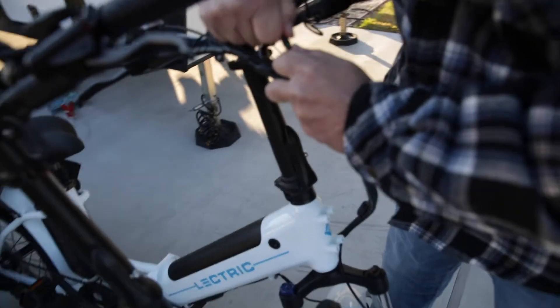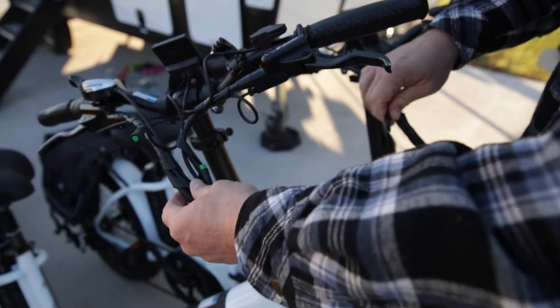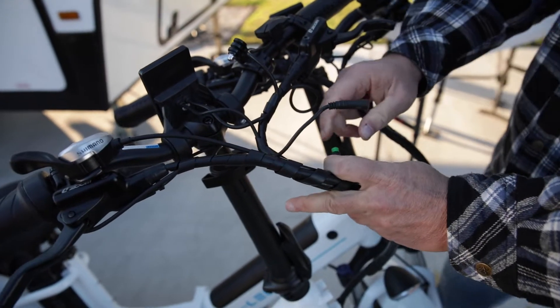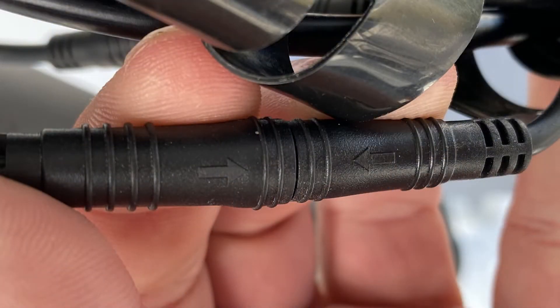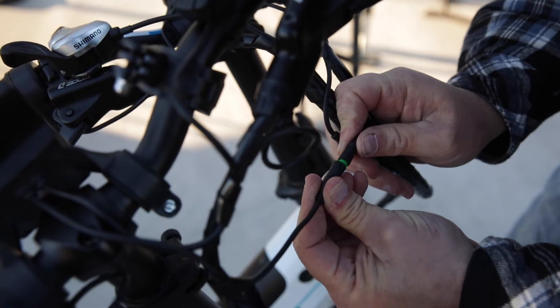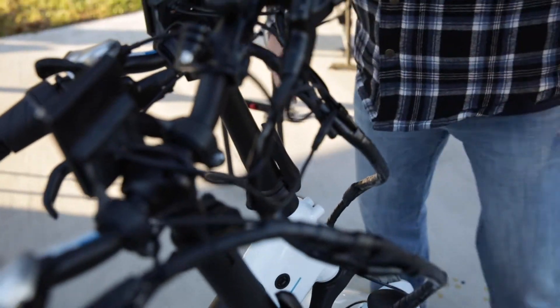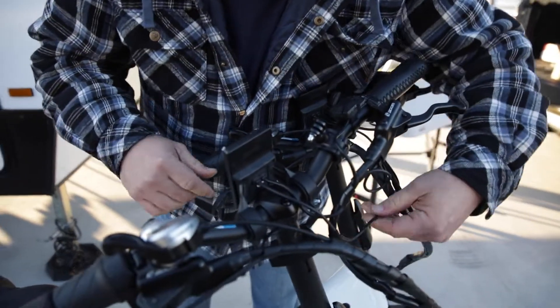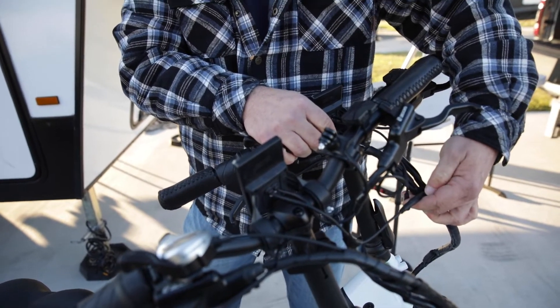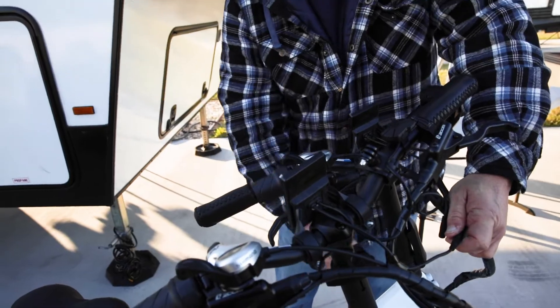I'm going to do the same thing on this one. We've got the pigtail to the working screen. If you look really close, there's an arrow on these connectors that you've got to get lined up. That's on. So now we've got this screen wired into the working harness of this bike.